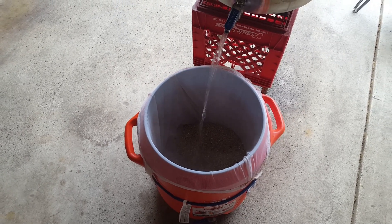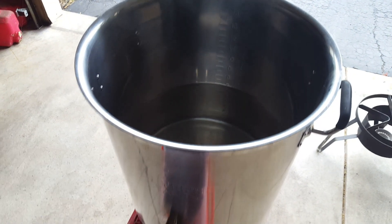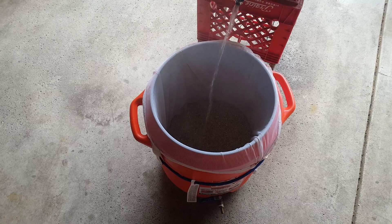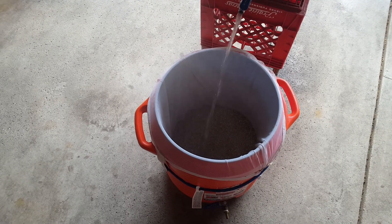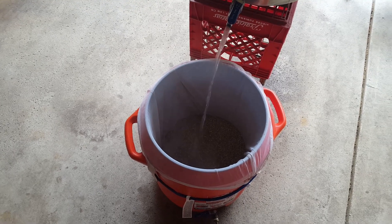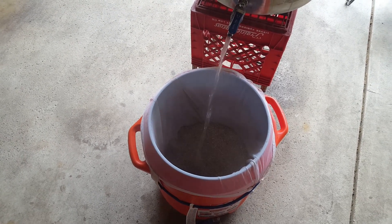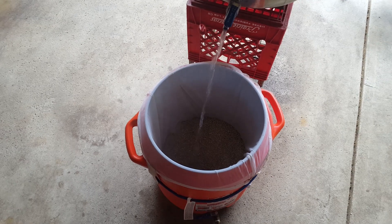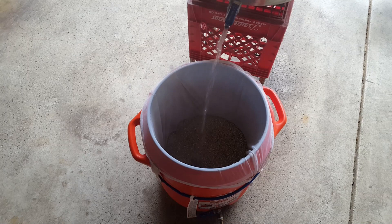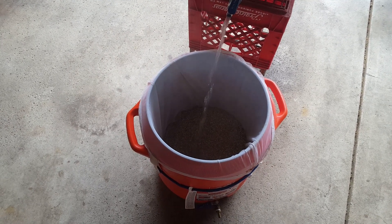We'll drain all the water into our mash tun, then we're gonna seal it up. We're gonna leave it go for a couple hours. Most people only do a one-hour mash — I'm gonna do a little longer. I've got some chores to do inside. It's not gonna hurt anything. And then we'll come back once that conversion is complete.